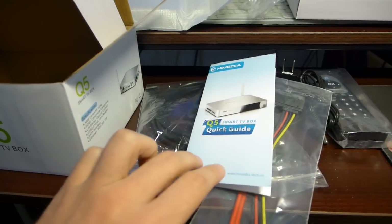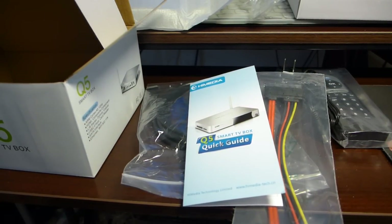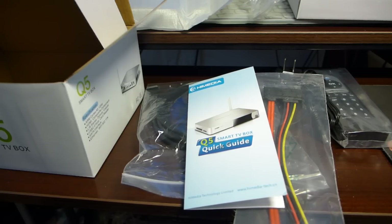So this was a quick unboxing of the HiMedia Q5 Android Smart TV Box. Thanks for watching.